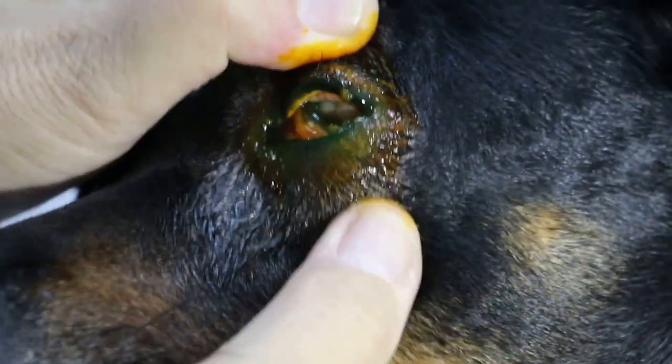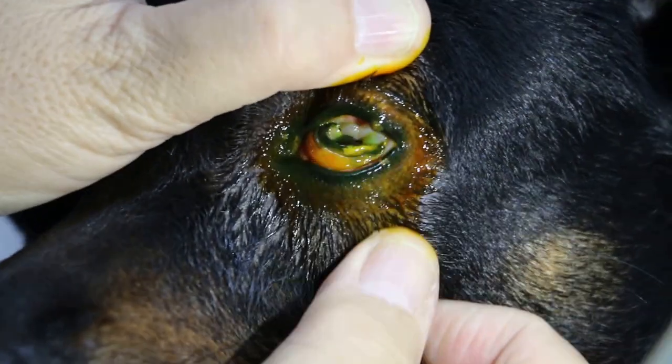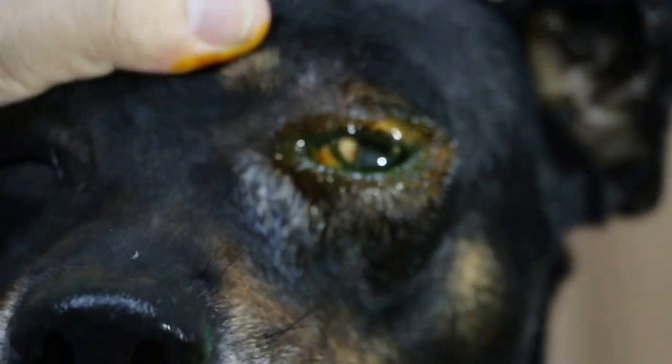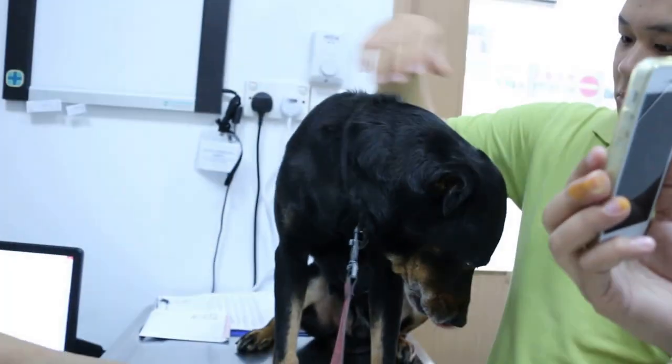The fluorescent stain apparently shows no ulcer, but you can't see the whole eyeball. So the treatment — I will sedate the dog and then flush out anything inside below the third eyelid.